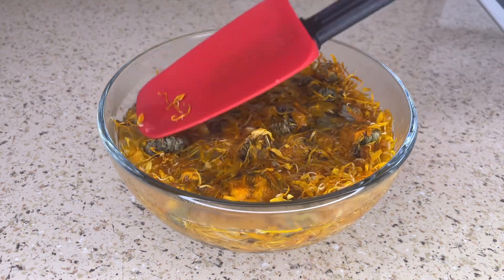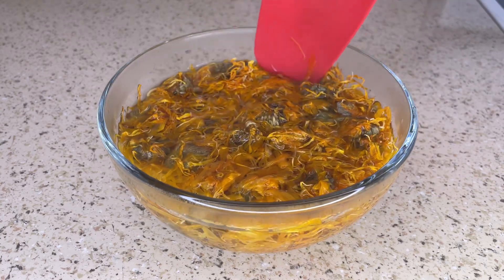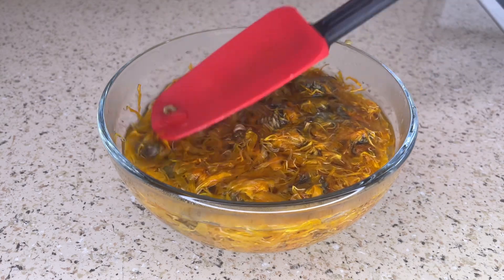Now I'm just going to make sure that all the flowers are submerged into the water and I'm going to let it sit for about 15 minutes. You can also let it sit until the water is completely cool.